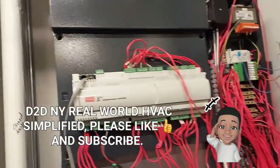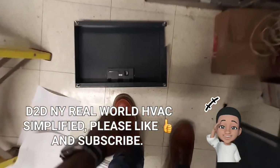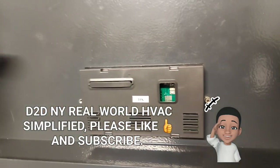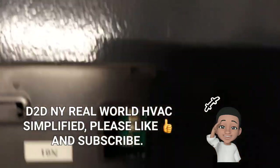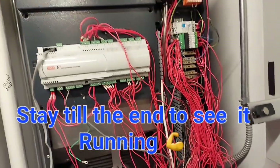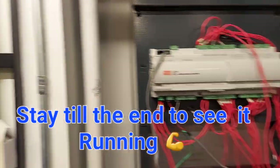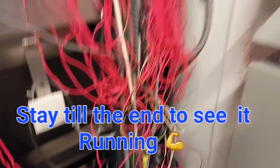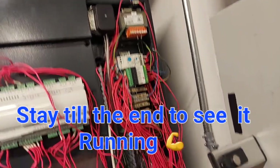Welcome to D2DNY Real World HVAC Simplified. Today I'm going to be resurrecting this broken unit right here. This thing is in pieces and all the wires are in shambles — I don't know what's going on here, but we have schematics to work with.